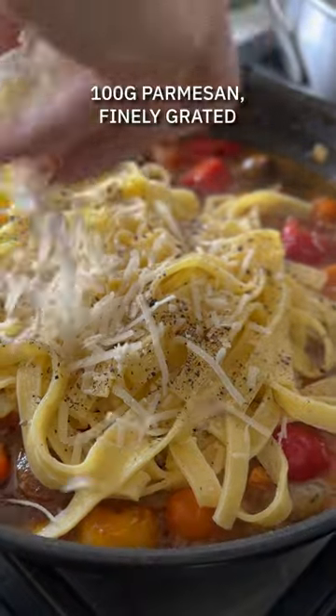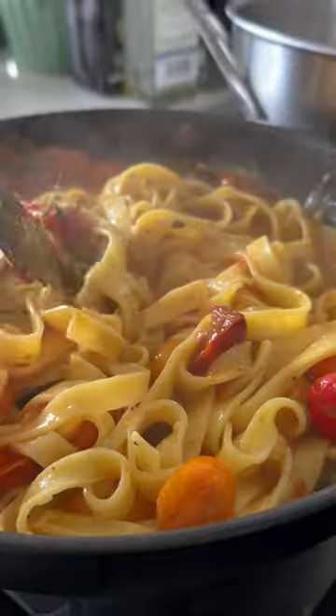Then transfer the cooked pasta into the sauce, adding a little bit of the pasta water as you go, and plenty of grated parmesan.